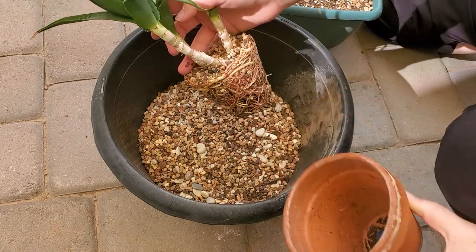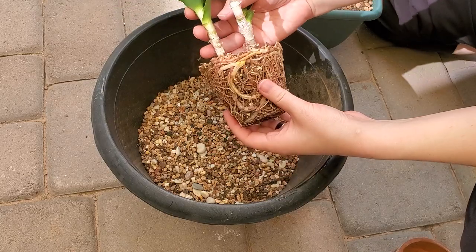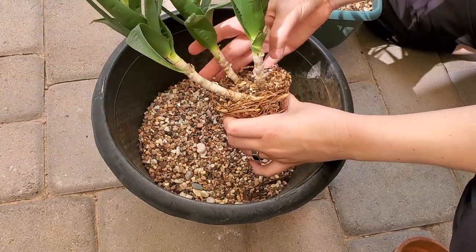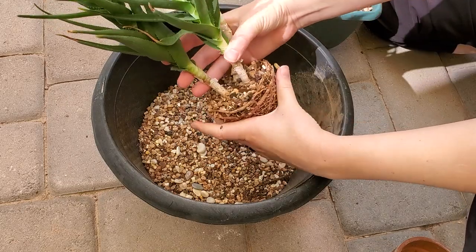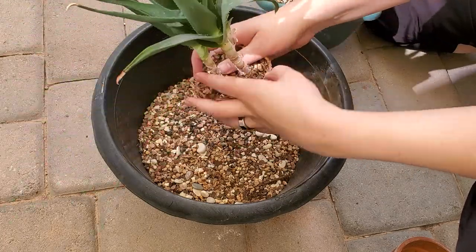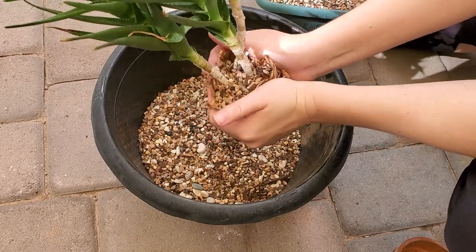Now you can see this is why this really really needed to be repotted. It was just super root bound — there's not a lot of room for this plant to grow, and it is one that's pretty prolific. It will grow and produce new pups but this is just too tight for it. So I'm just going to loosen up the roots here and I am putting it in a pot that's quite a bit bigger than the plant itself.